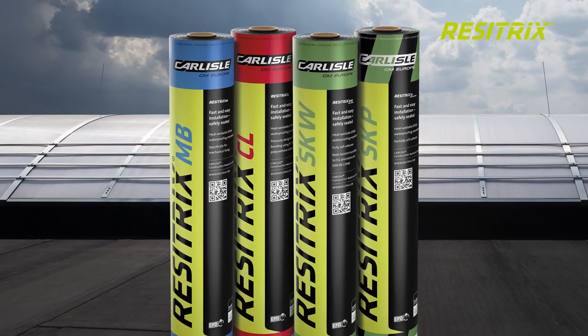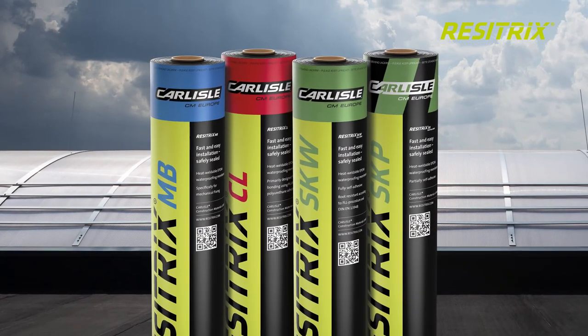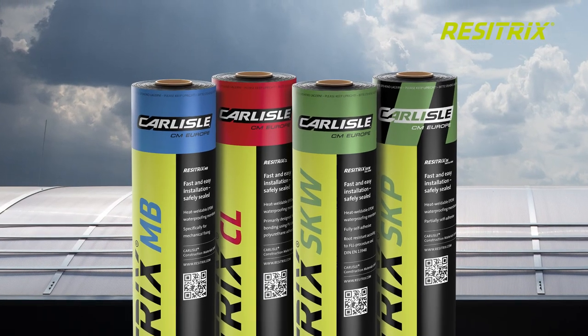We offer four variants of Resetrix membrane. Your representative can advise you on the best product for the application.